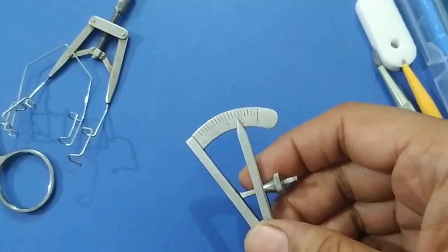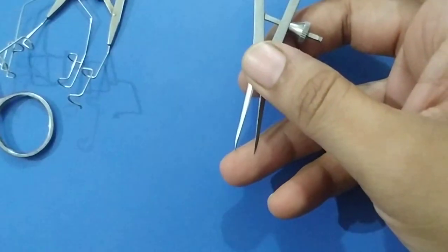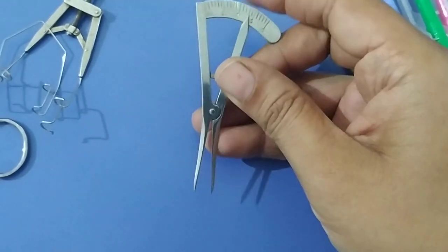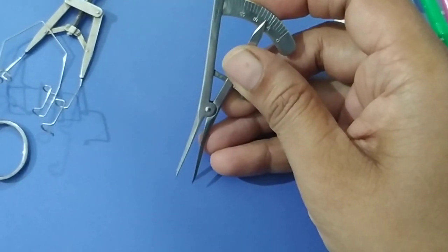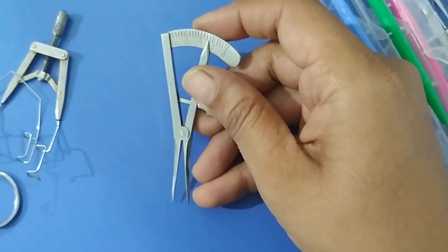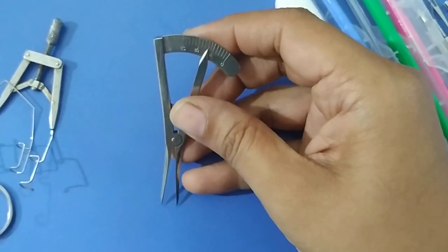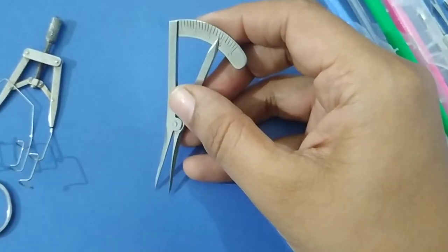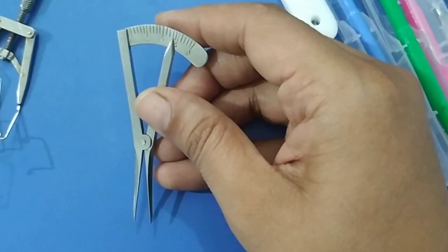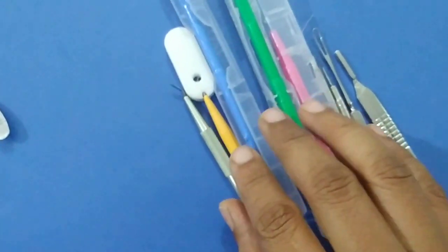This is our Castroviejo caliper. It has markings and a small scale. The Castroviejo caliper is used to measure the corneal diameter during congenital glaucoma, to measure the pupillary diameter, to measure the distance from the limbus during pars plana vitrectomy, and to measure the levator palpebrae superioris excursion during ptosis surgery.